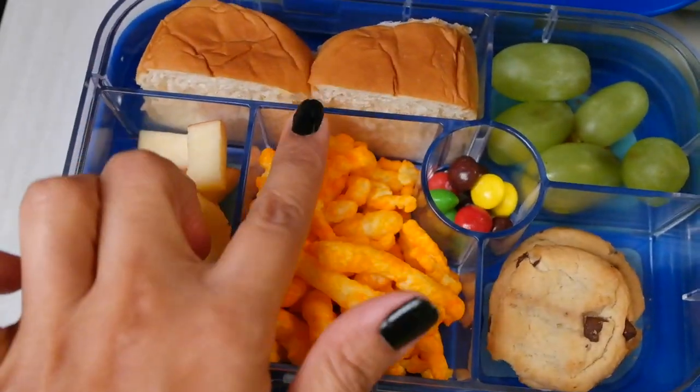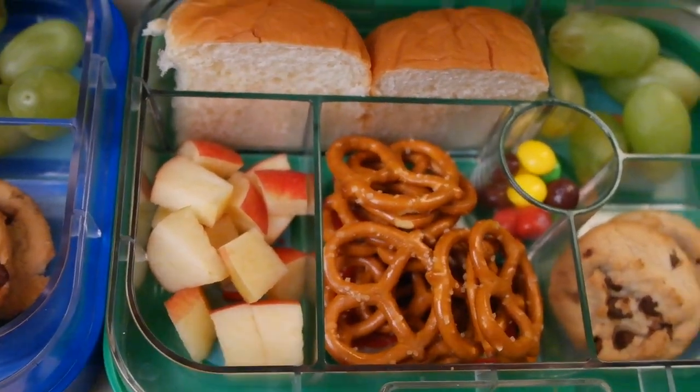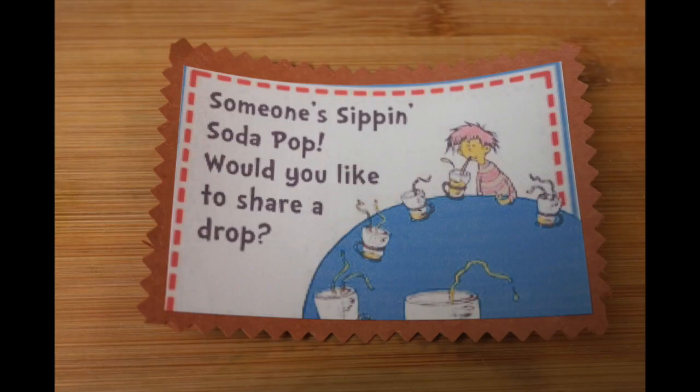Hello everyone and welcome back to my channel. I'm Sonya and I am back with another morning lunch video. This morning a lot of the items that you see in the lunch box I have kind of planned out the night before, because we did go shopping this week and some of the things were already on the counter, so I was like okay, I'm gonna put this, this, and this inside their lunch boxes.